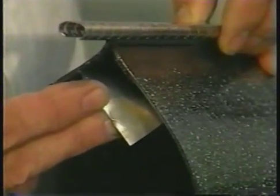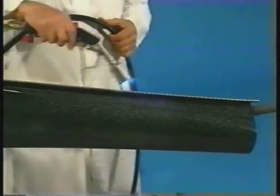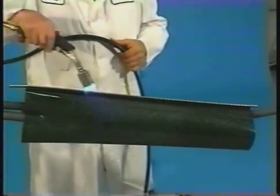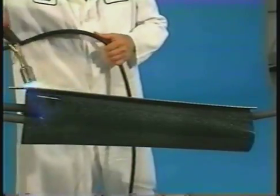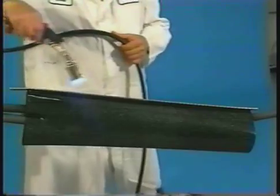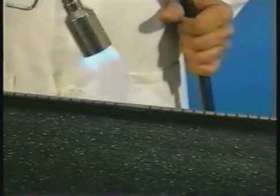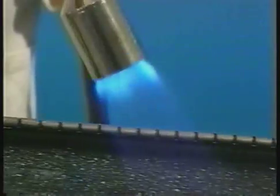Now you are ready to start shrinking. First, evenly preheat along both sides of the rail channel area until this area begins to shrink. To achieve uniform heating, move the flame back and forth from one side of the channel to the other, while moving the flame along the entire length of the channel, until the sleeve starts to shrink. Preheating is complete when the sleeve begins to shrink. This technique will help to assure a properly preheated rail and channel area.